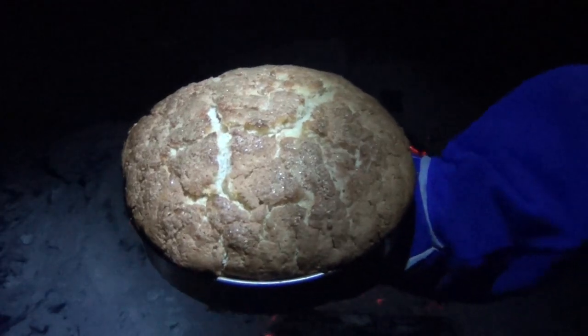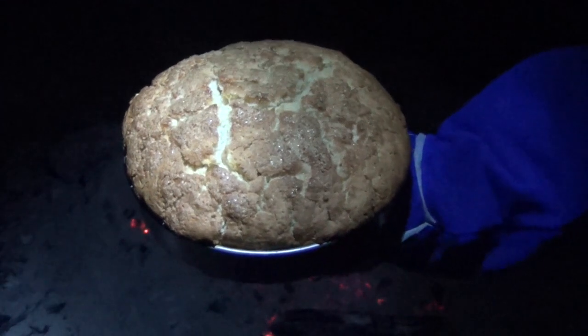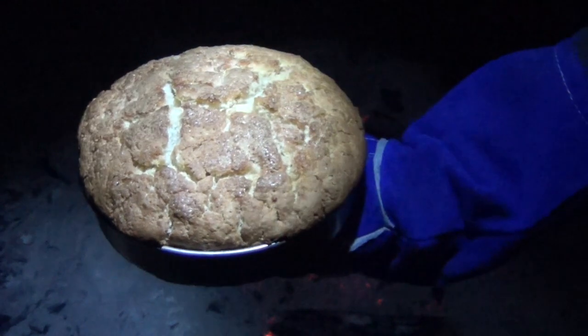Slather it with some berry jam and sliced strawberries. I've got sour light cream, but you could use whipped cream or coconut cream if you like, with a sprinkle of cinnamon. That is going to be a delicious dessert by the campfire.